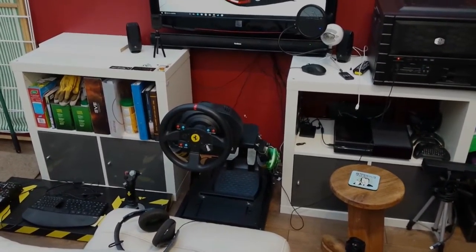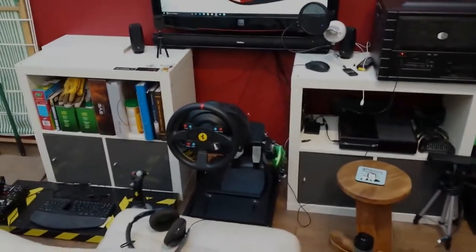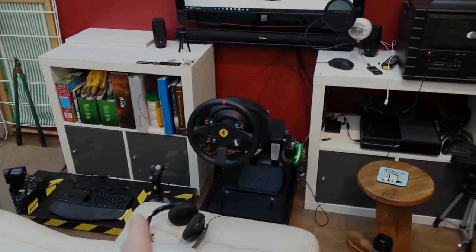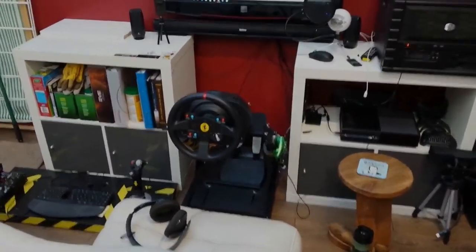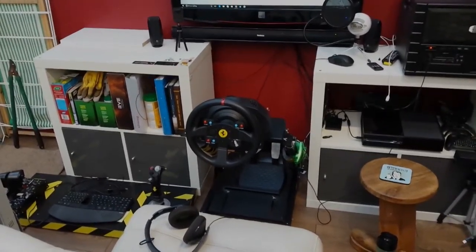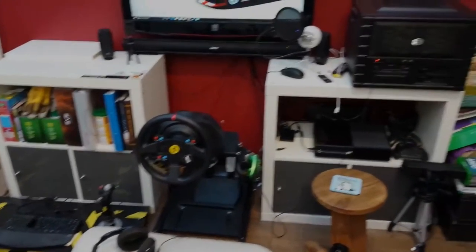Hi guys, Muddy Gamer here, hope you're all well. Today I thought I'd have a quick look at my setup for you guys from the other side of the screen. I'm not going to go too in-depth — if there's anything more you want to know about, say the hotas or my pros and cons of the wheel, ask me and I'll do a video about those items. I'll just quickly show you what they are and my setup.